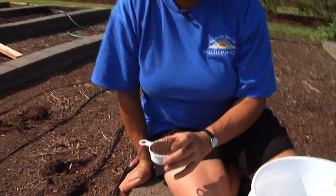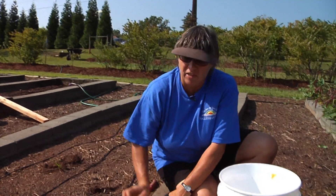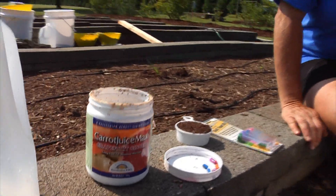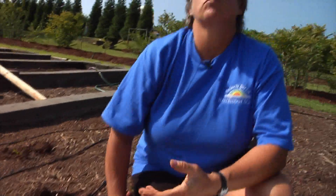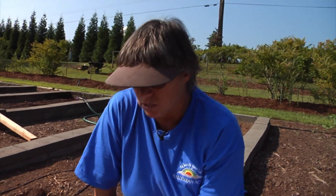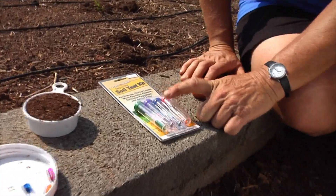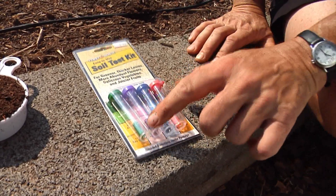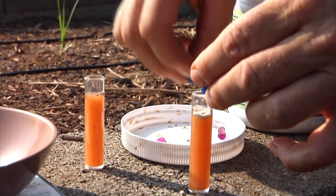This one says to mix one part of soil with five parts of water, and I've already done that here in this container — it's a great way to recycle your Barley Max and Juice Max containers. I put those in there, shook them up, left it covered for the required period of time. Then what you do is take out each of these little vials — there's one for pH, another for nitrogen, another for phosphorus, and another for potassium. You need to keep the colored capsules coordinated with the caps so you know what test is being run in each tube.